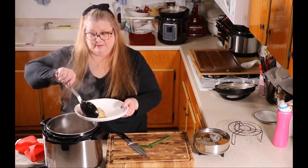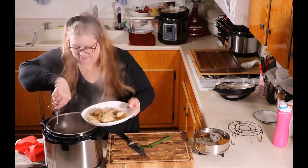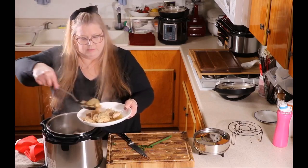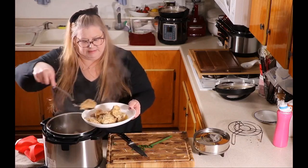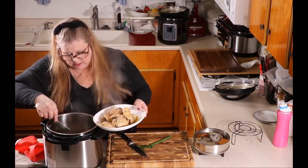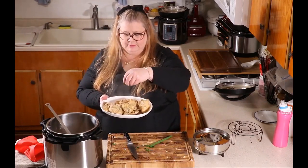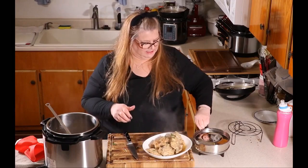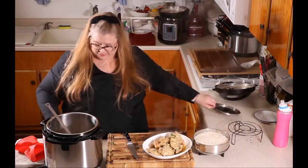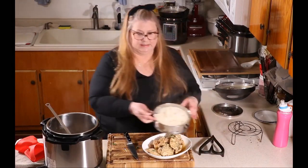Look at this — yum! The chicken will fall apart a little bit, but it's going to be so juicy and delicious. There we go — beautiful. We can add some garnish to it. Let's check the rice. Open the pot and you can see the rice is perfectly cooked.